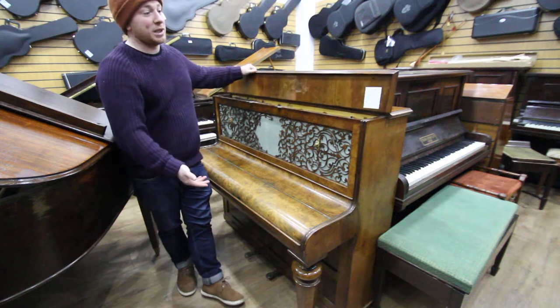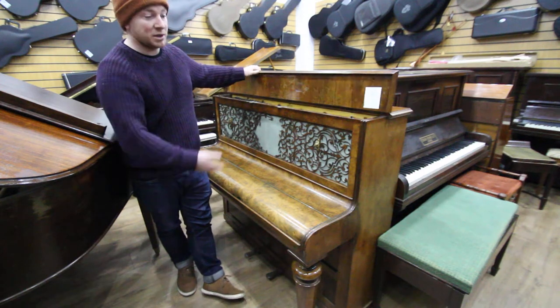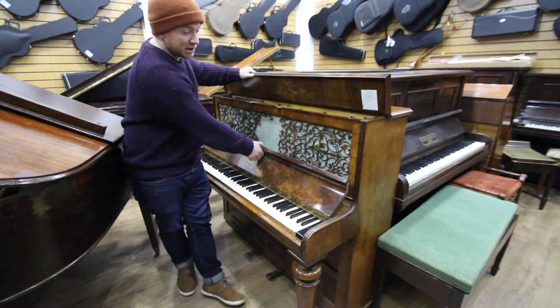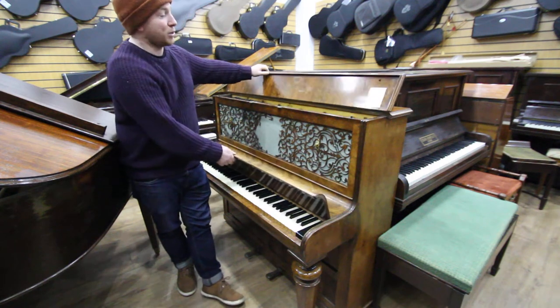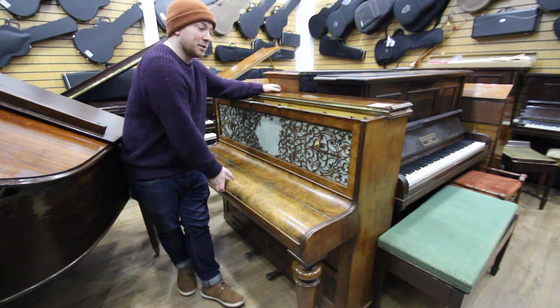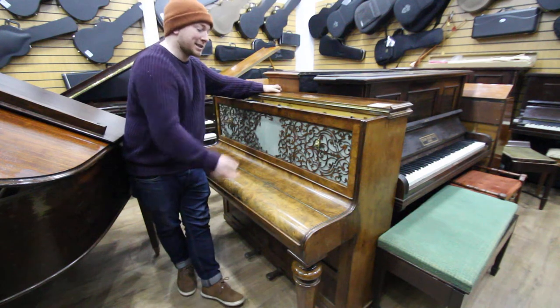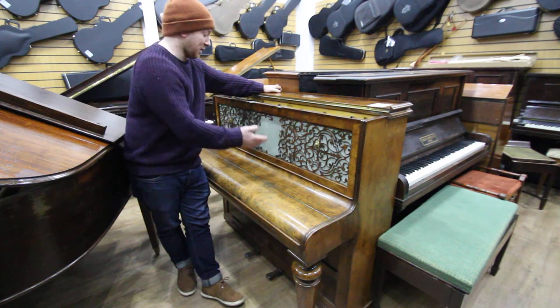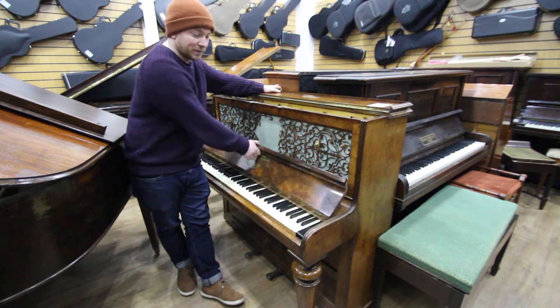What we offer this for is really just as a prop, or maybe you want to turn it into a cabinet. We've got a few pianos like this that are going to be excellent projects just for a bit of fun. We see different people turning them into all sorts of wine racks and bookshelves and whatnot, but this could be made into something nice — maybe a nice bureau or something like that.